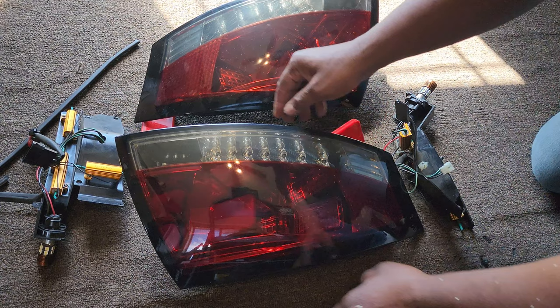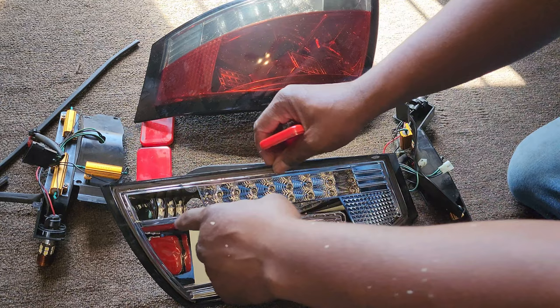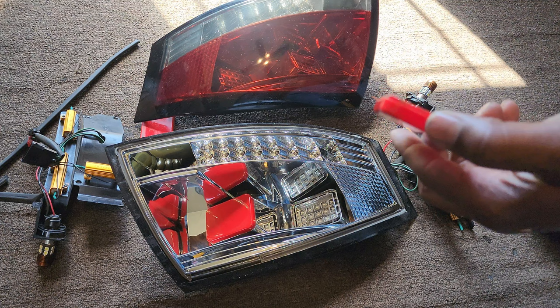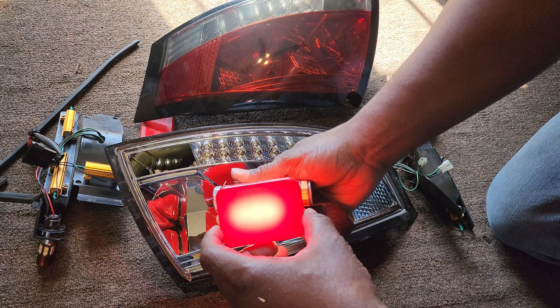I took them apart and cleaned them because the inside got real dusty. These are the LEDs for the lights, and these are for the signals and reverse light. The brake LEDs are what are dim - they have a cover that goes over them. I was thinking maybe if I take these covers off and see how bright they are, I'll probably be okay.